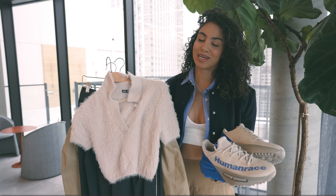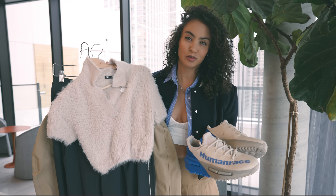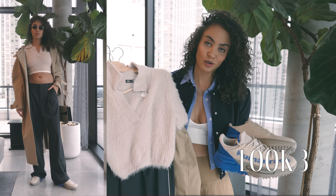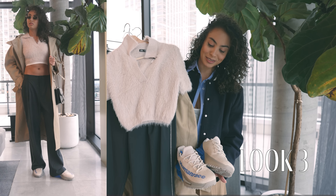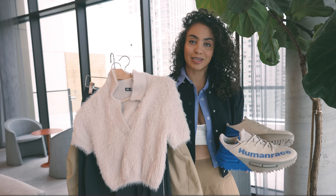For this look I definitely wanted to play with textures. I decided to wear a cropped neutral cream-tone top in a nice fuzzy texture, and for the pants I wore charcoal wide-legged dress pants with a nice finish on the sides — kind of the same oatmeal colorway as the sneaker itself. I layered it with just a nice basic trench coat in a khaki color.